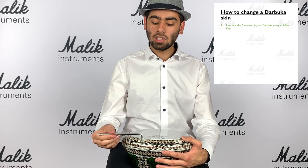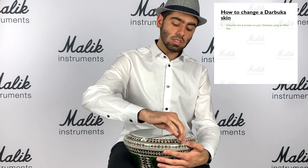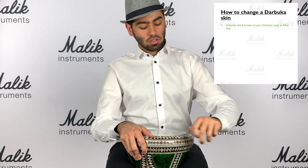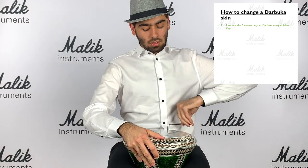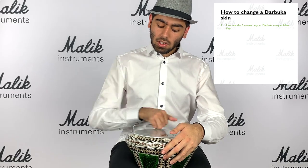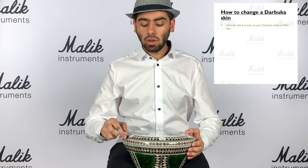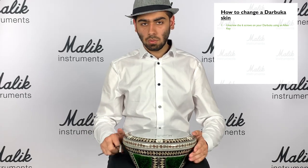So we're going to get the allen key in there and do one turn, a second turn on each screw - going around all six screws doing two turns each. So I want you guys to go away and keep doing that all the way around until we have removed all six of these screws, and then we'll look at the next step.